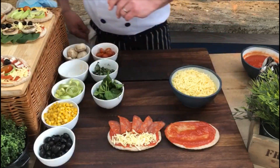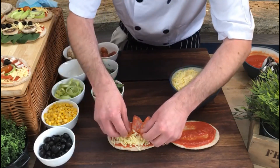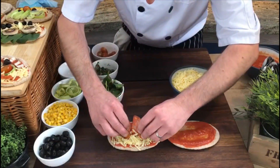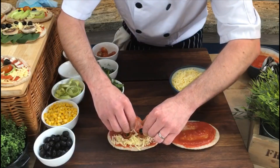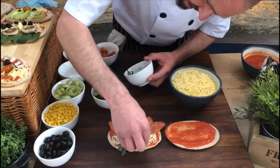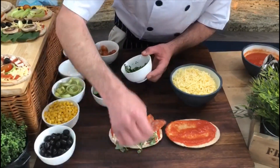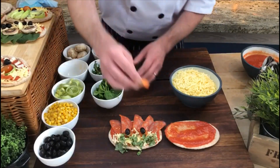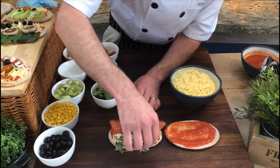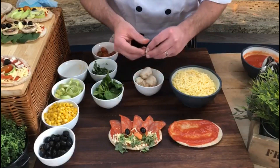Now we need some eyes - everybody's got two eyes. We're going to take two olives. Olives are lush - if you've never tried one and mummy or daddy's got them in the fridge, definitely try them! We've got some fresh basil here, which is absolutely beautiful - slightly sweet, slightly aniseedy, lush on pizzas - so we're going to put that around the bottom. Don't worry if you make a mess. Now we need a nose - in with a little bit of carrot. There we go.